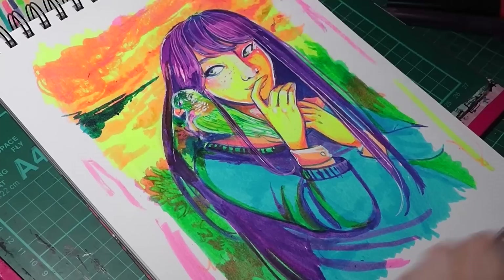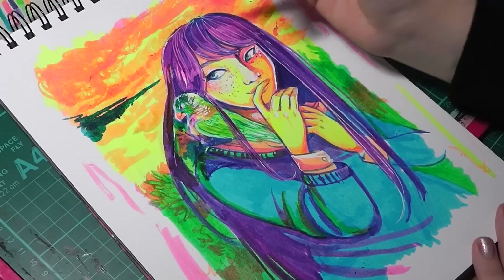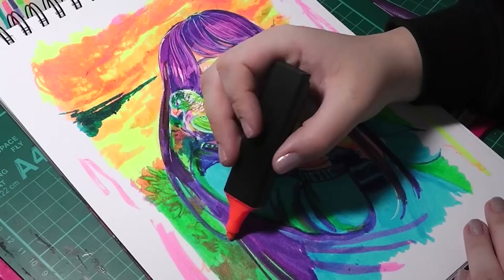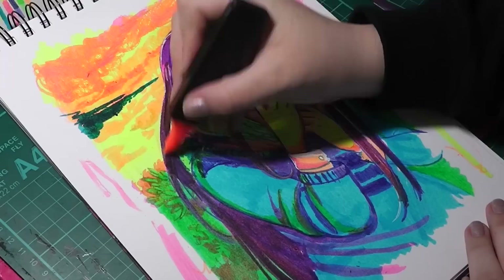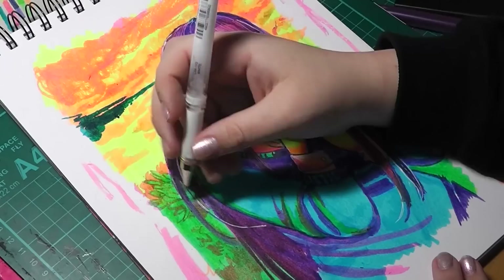I've used wet mediums before, like watercolours, and I do find myself getting much better at it and having more control over it. But I haven't used wet markers since I did the Crayola challenge, and that was difficult as it was. So when I saw these in the pound shop, I had to get them — I thought, do you know what, that would be a fun challenge to try out. And I'm really glad I did, because even though I was restricted on what I could do, it made me step out and think: okay, what can I do to improve this?